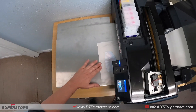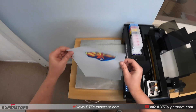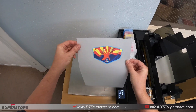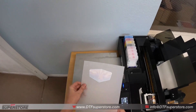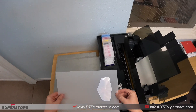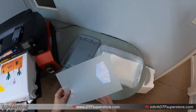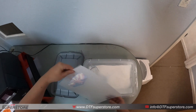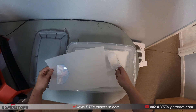Now we have a fresh transfer. The ink is wet at this point. Flip it over to make sure we got the print that we want — looks good. In a normal situation you might want to leave this to dry for 10-15 minutes so it picks up less of the powder, but it's not going to hurt to do it quicker; it'll just grab more powder.